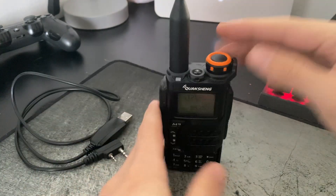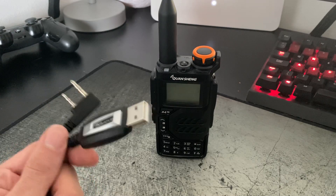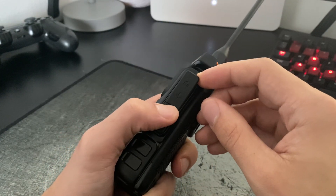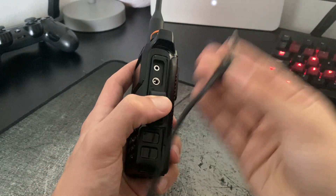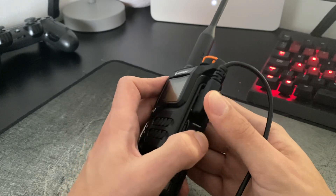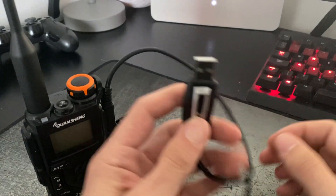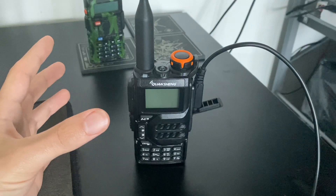We're going to start off by turning the radio off. You want to hook the programming cable up to your radio and the USB into your computer. On the side of the radio there is a pull-out tab where you can plug your headset and microphone in, but in this case we're going to plug this two-pin adapter in. The big one goes in the big hole, the small goes in the small hole — give it a firm press until it locks in, then plug the USB into your computer.